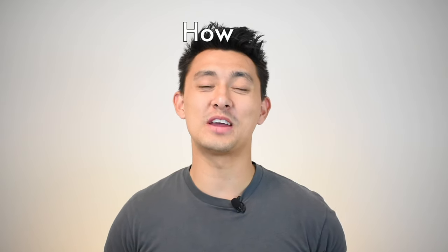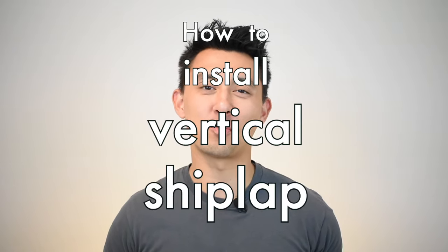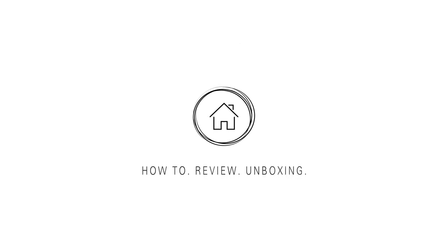Today I'm going to demonstrate one easy way that you can install vertical shiplap walls. Welcome to today's video. My name is Colton and today I'm going to be demonstrating one way that you can hang a vertical shiplap wall. The steps I'm going to demonstrate also apply to a horizontal shiplap wall, but instead of going from wall to wall you're essentially going from ceiling to floor.